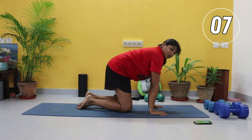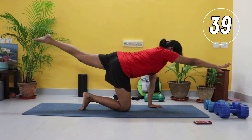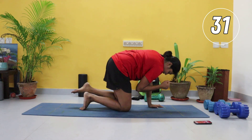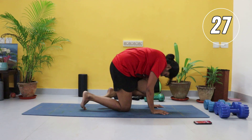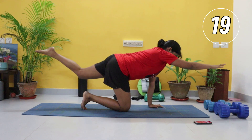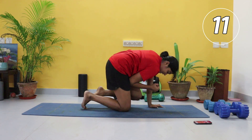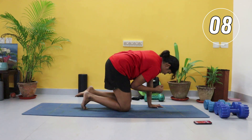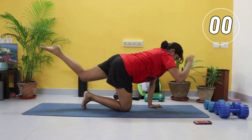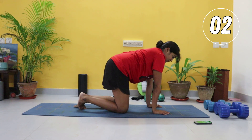Coming up, we're going for a bird dog crunch now. Right hand and left leg — you're going to lift it up, crunch it in, and take it up. Same side: exhale in, inhale out. I don't want this back arching — tuck that pelvis in. Beginners, if you can't do both, just the leg. Crunch it in and up. You might not feel it much but make sure your form is proper — arms and legs are straight, core is tucked in, you're not arching that back.